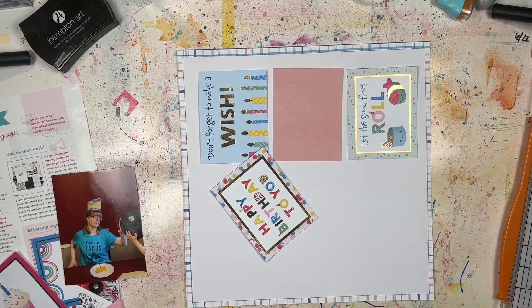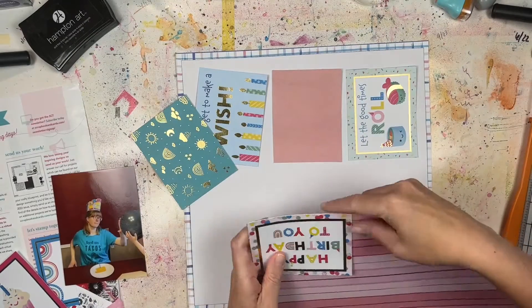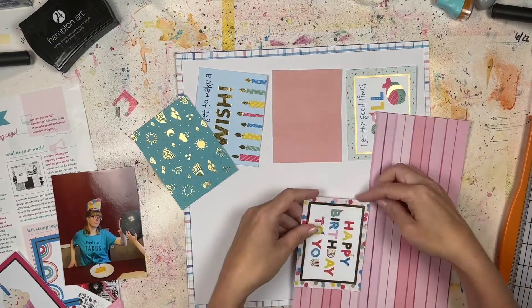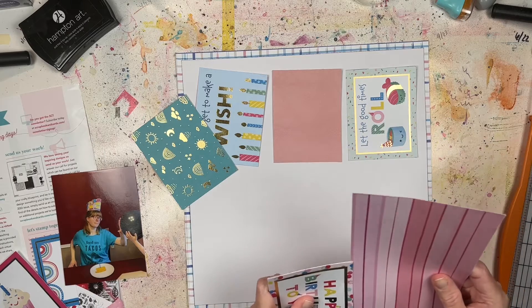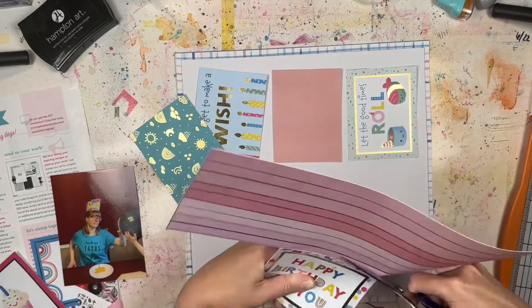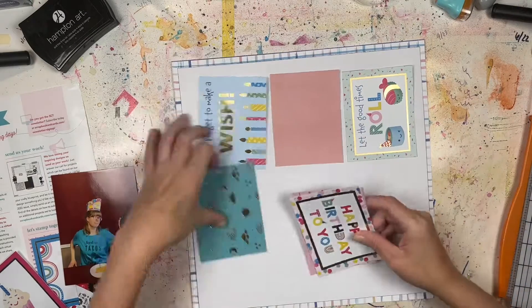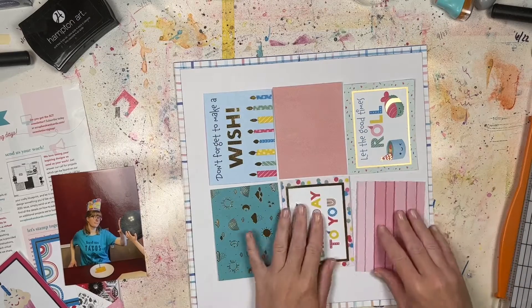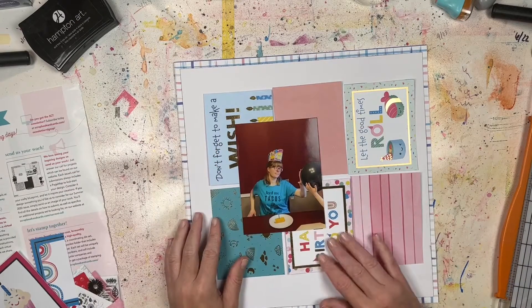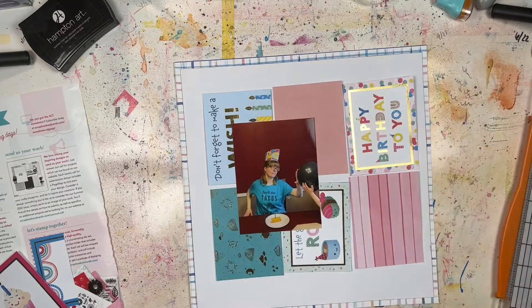If I had done two photos it would have messed up the design of the sketch. I also did a 12-by-12 pattern paper in the background, and then I took another piece of pattern paper — it was fine, but I figured I'd probably never use it — so I turned it over and used the solid white side because I needed some white cardstock. I wanted white cardstock as a frame but didn't have any plain white.